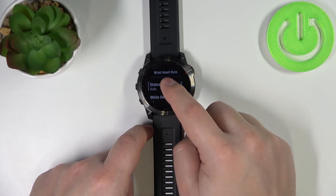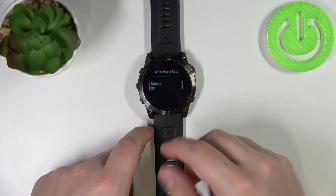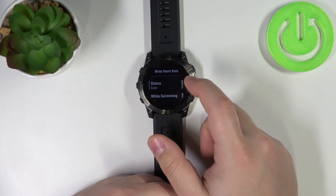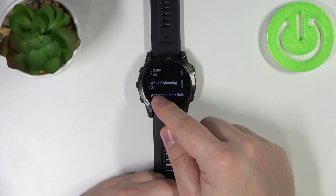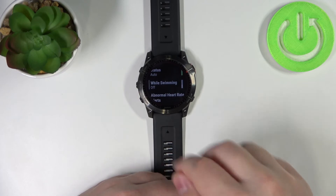Scroll down and select Wrist Heart Rate. Here you have a Status option — it might be set to off, which means your heart rate won't be measured. Make sure to switch it to On or Auto and now it should measure your heart rate. You can also enable the While Swimming option so it measures your heart rate during swimming, or disable it if you don't need that.